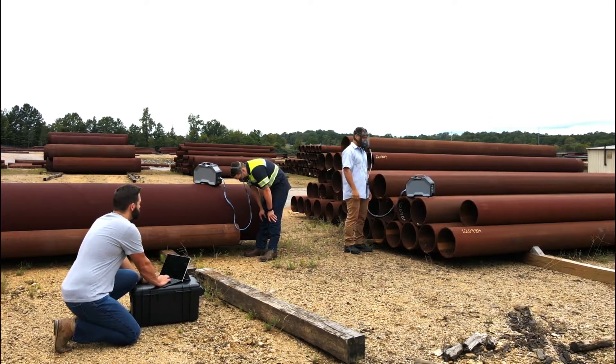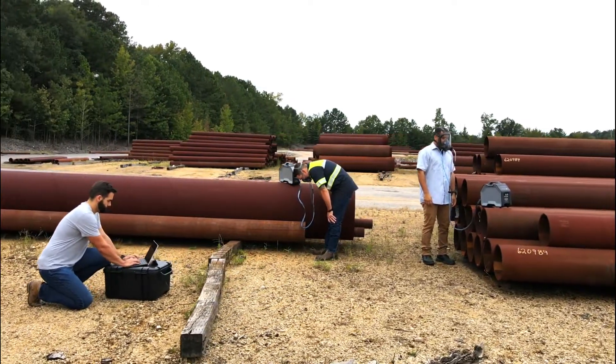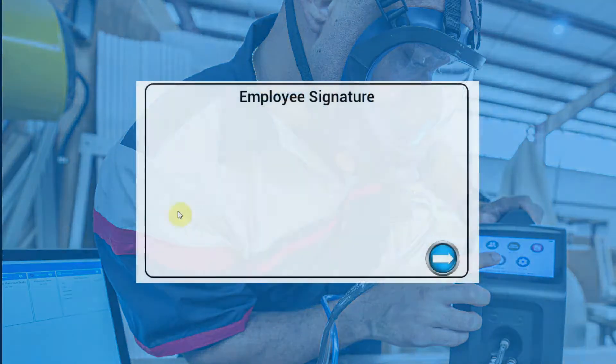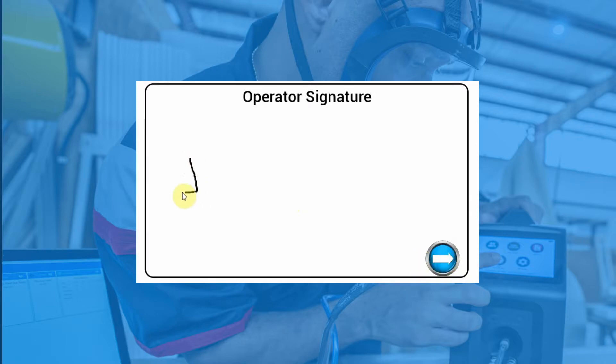The Quantifit 2 also has the capabilities to test countless individuals simultaneously with the use of Logic software. Upon completion of the test, utilise the on-screen signature capture to easily obtain and store operator and test subject signatures for enhanced test validation and record keeping.